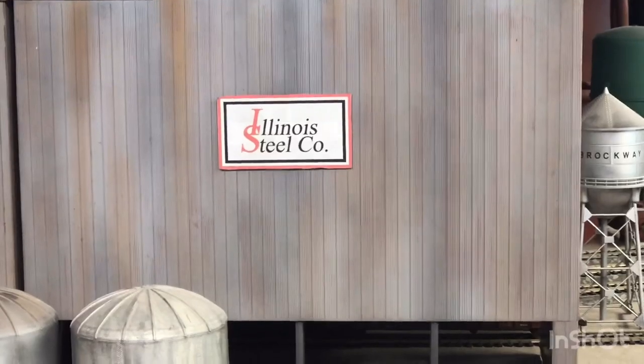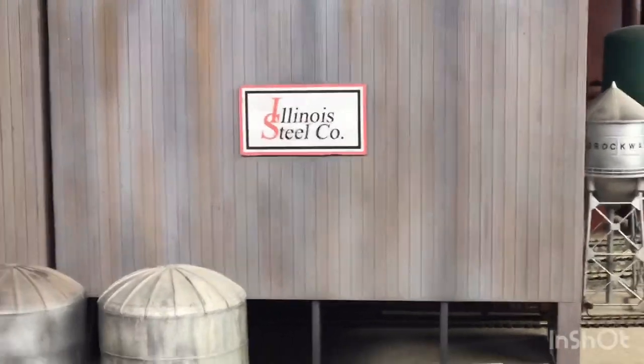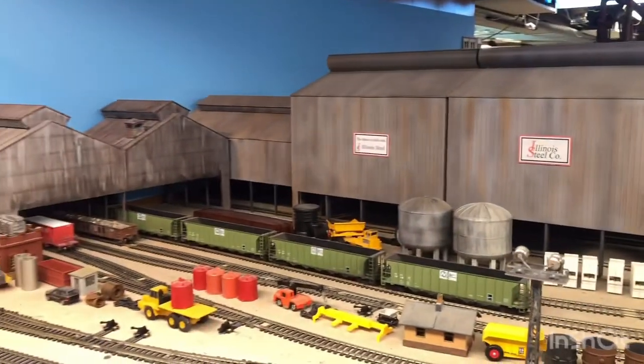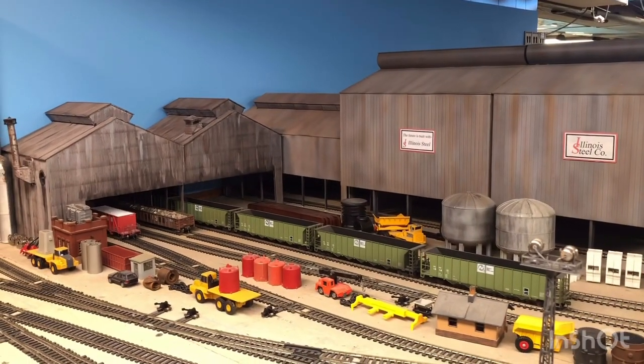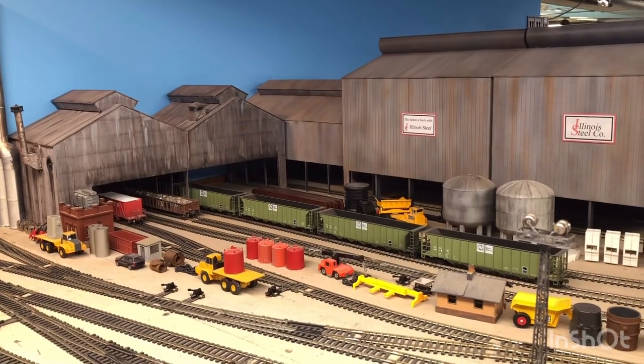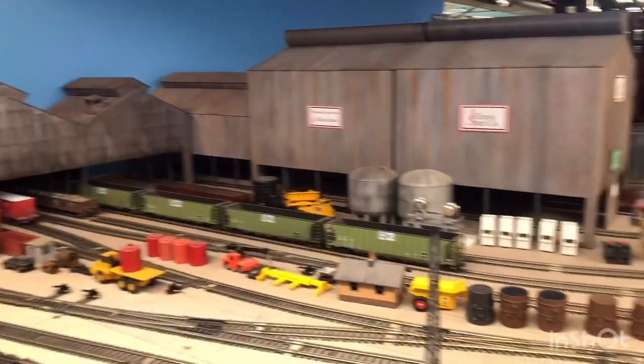Illinois Junction is the interchange with Illinois Steel in the outside world. Quite a bit of action happens here — there's limestone coming in, scrap coming in, coke coming in, and coil steel going out.